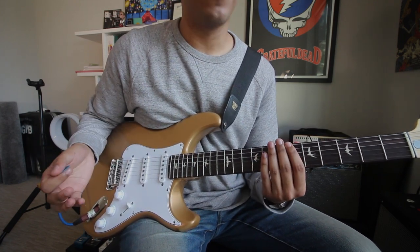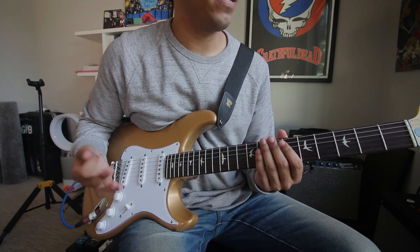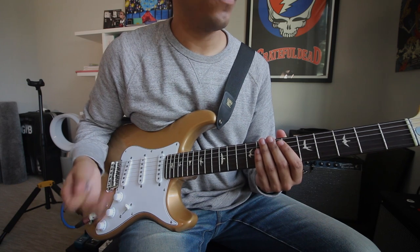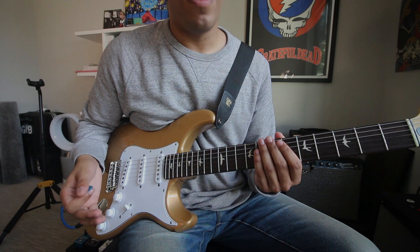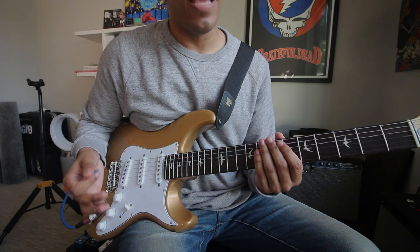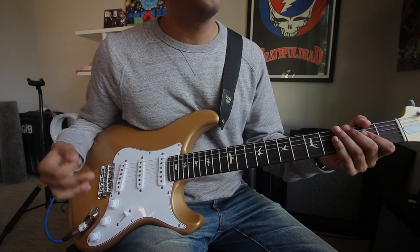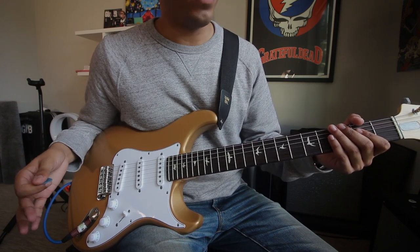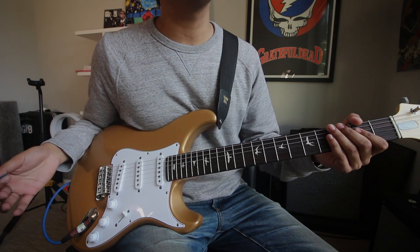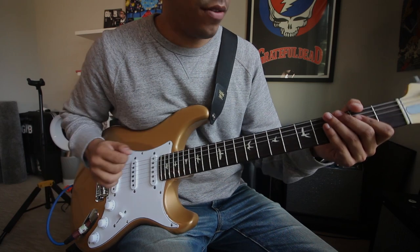So as you can obviously hear, it's a very dry tone. Not the tone that you would necessarily want to play live, but for practicing it's perfect. Why? Because you hear everything. So now let's take a look at some exercises we can do with no reverb — three exercises that are very fundamental to everyone's playing: scales, triads, and arpeggios, with the stress of no excess noise.